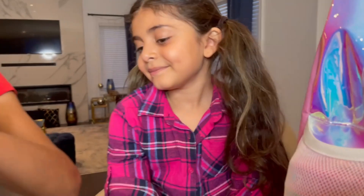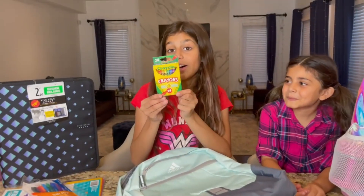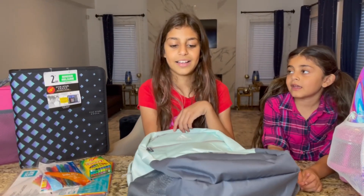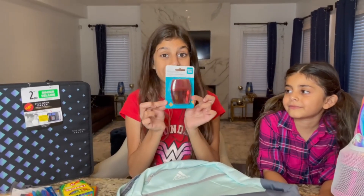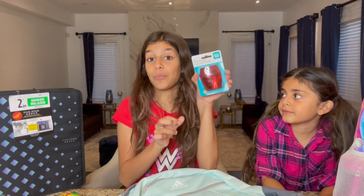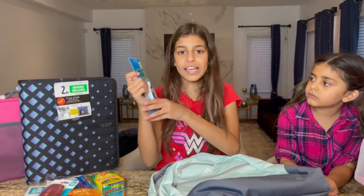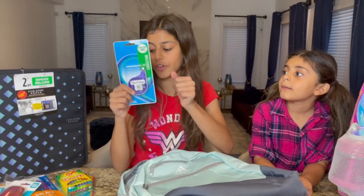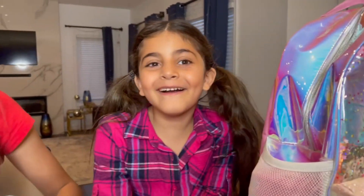And then I got some crayons — by the way, Dima loves to draw and color, and Sally too! Then I have this red sharpener. I used to have a purple one. And I got some white-out — so if I make a mistake with a pen and I can't erase it, I use this. That's a great invention!